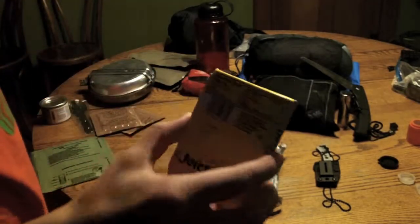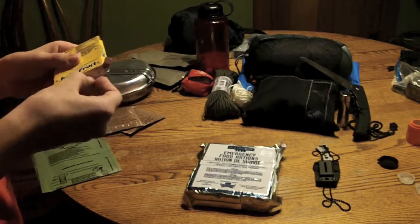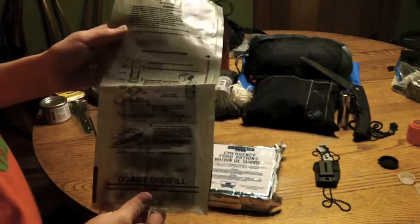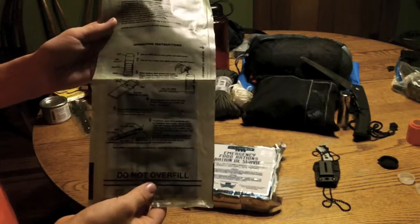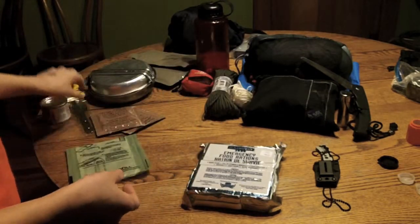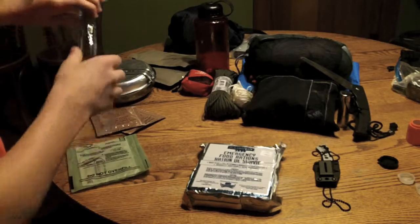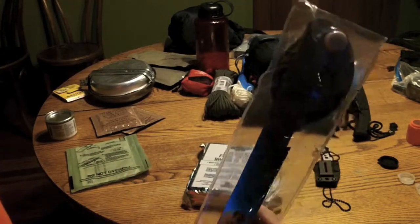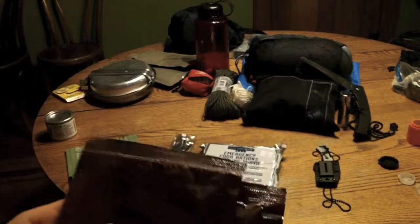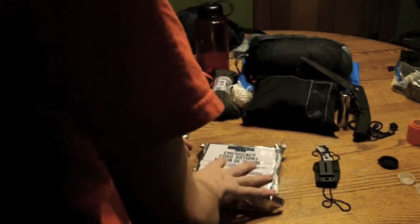I've got Juicy Fruit gum in case I don't have that much food or I have to eat something really gross. I have a heater — this is just for if I can't get a fire going, or you can make MRE bombs out of the stuff in the heater. I have a little Duraflame log. This is a fork, knife, and spoon. And two drink mixes — they are great.